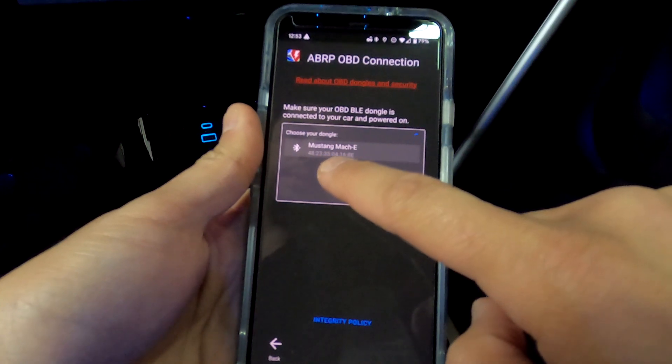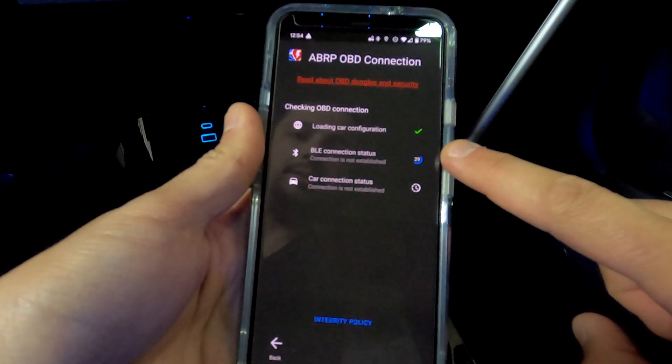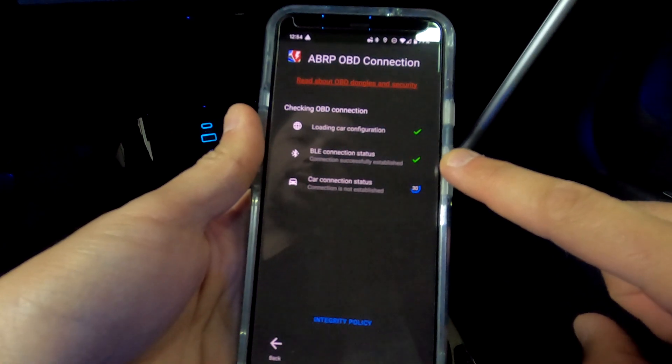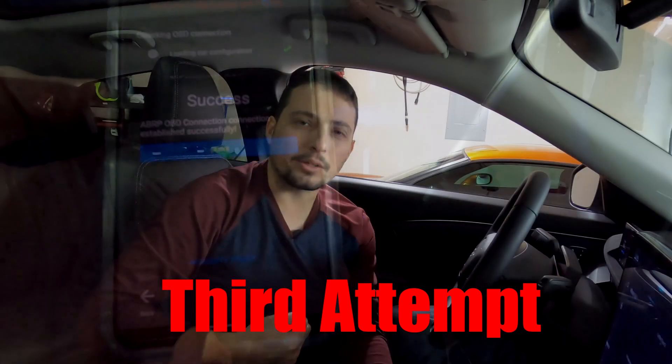Now it says Mustang Mach-E, so click on it and give it a second to connect. If you have issues getting it connected and it gives you an error, you can unplug the dongle, plug it back in, and try the process again. Try rebooting your phone and do whatever you can to troubleshoot, because there are some bugs and glitches. It does take a few tries, so keep at it.